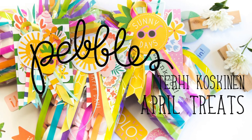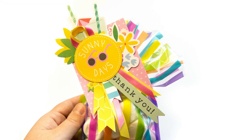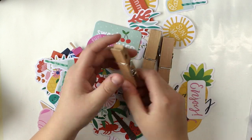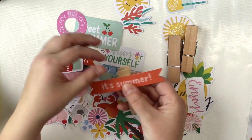Hi all! Terhi here again. Today I'm playing with O's Summertime collection from Bebles and I'm making kind of cards to go with some kind of treat bags I'm going to give away for friends or for teachers or well anyone.